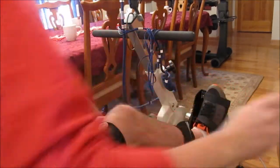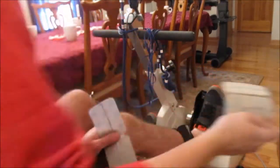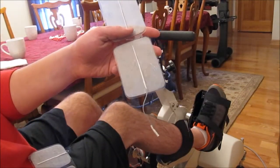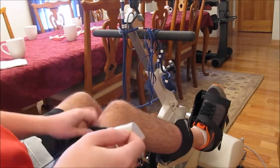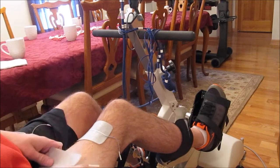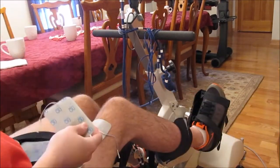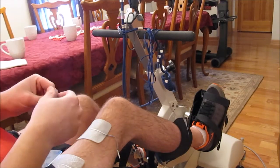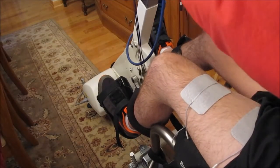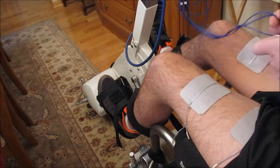It's time to put the stimulation pads on — I have larger ones and smaller ones. The smaller ones go on my glutes, and the larger ones go on my quads and my hamstrings. I put two stimulation pads on each muscle group, and then these stimulation pads will get my muscles to contract. It's really good for preventing the muscles from atrophying. I have to attach these cords from the bike to these pads to get the electricity to shock and contract the muscles.